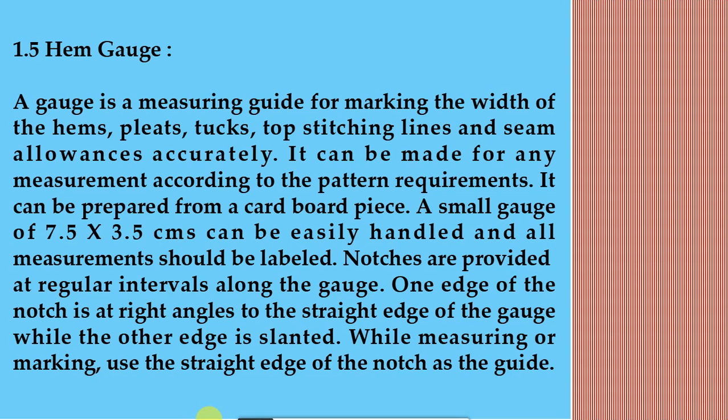Notches are provided at regular intervals along the gauge. One edge of the notch is at right angles to the straight edge of the gauge while the other edge is slanted. While measuring or marking, use the straight edge of the notch as the guide.